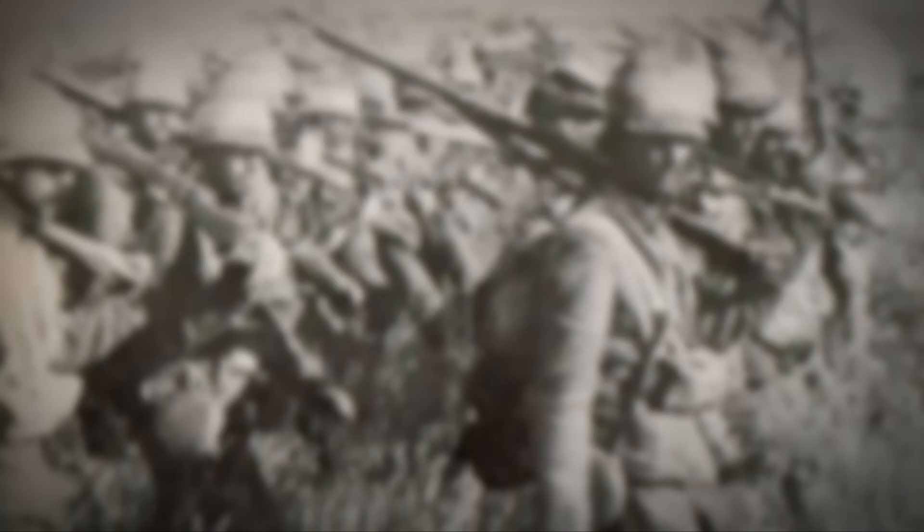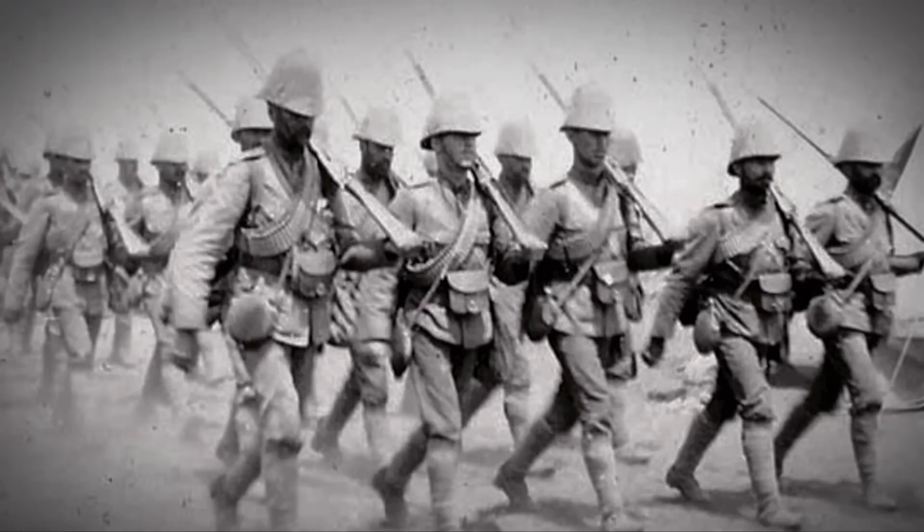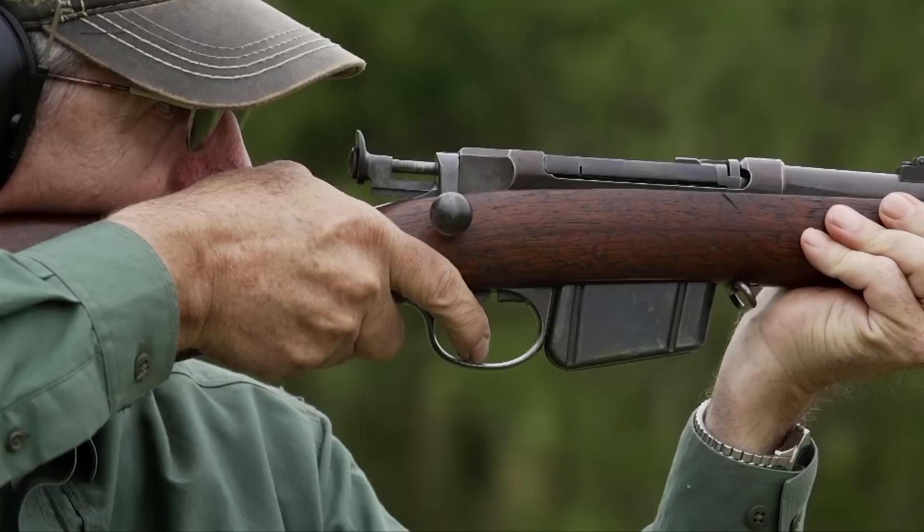It wasn't until the adoption of the Lee rifles by the British that he really got the appreciation and the financial reward that he deserved. His basic action was combined with Metford Rifling, which is a shallow multi-groove rifling, in 1888 with the British service rifle, the Lee Metford. And then the Lee Enfield with five-groove Enfield Rifling came later. The entire Lee family of rifles really begins with those early Remington Lees.